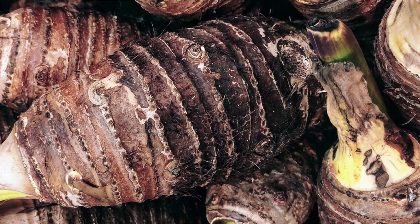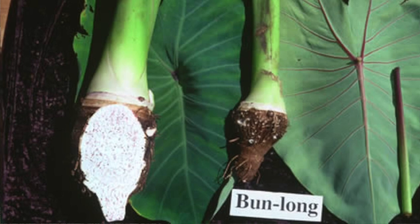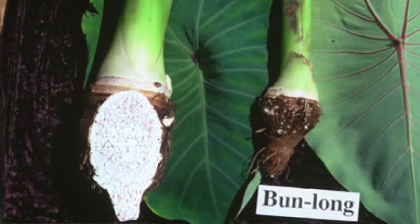There are many different varieties of taro. The popular variety used to make taro chips is the Chinese variety. I like to use bunlong. Bunlong has a white core with purple specks in it. It's grown commonly here in Hawaii and the nice thing is that you can find it in most grocery stores.